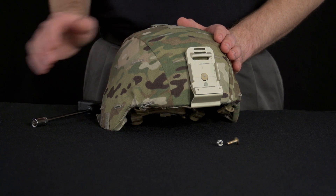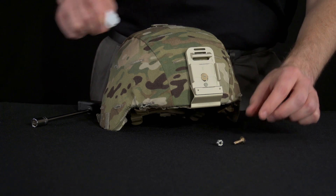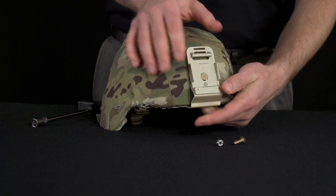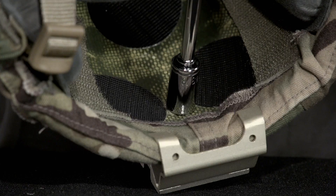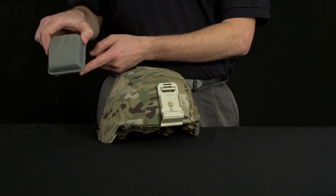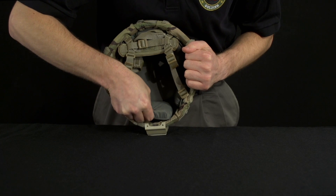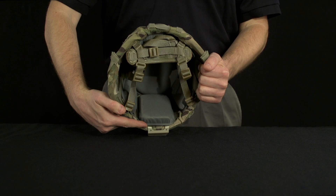Because of the self-locking nut, application of anti-seize compound onto the screw prior to installation is not necessary to prevent loosening over time and use. Pre-combat checks should examine the tightness of the bolt and nut prior to all operational uses. Replace the front trapezoidal pad, taking care to ensure that the narrow portion of the pad is inserted closest towards the top of the helmet and the widest portion of the pad is aligned to cover the stabilizing fingers of the PVS-14 bracket.